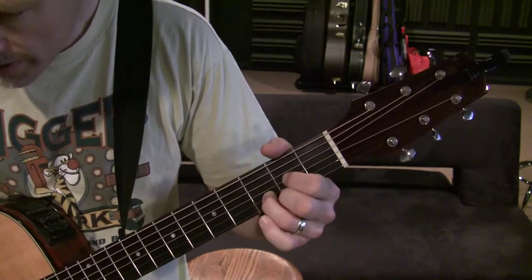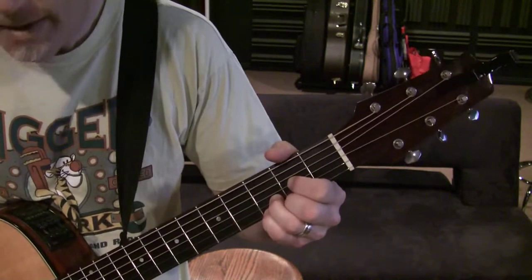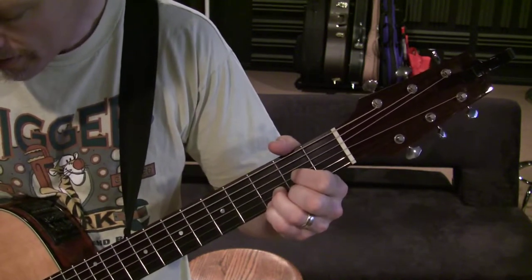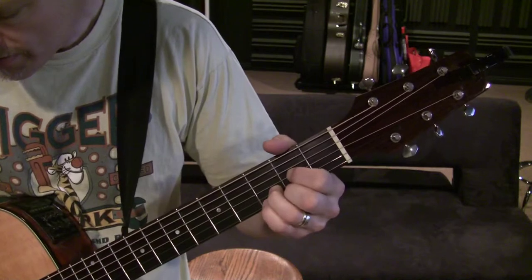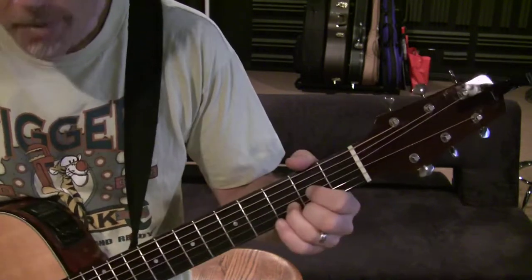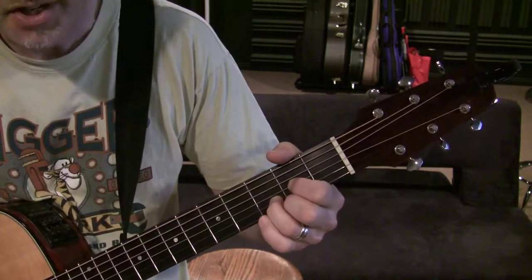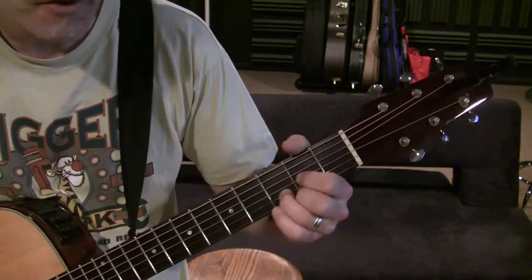Pinky lifted — that's the D major. Pinky down — that's the D suspended 4. That's what your D suspended 4 should sound like. When you get comfortable with that, you should be practicing a few strums of each and start to alternate back and forth between them.